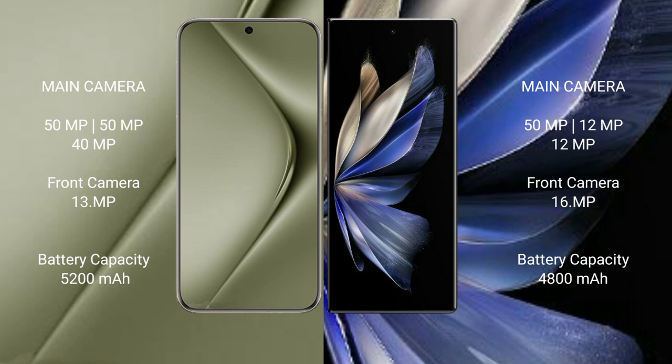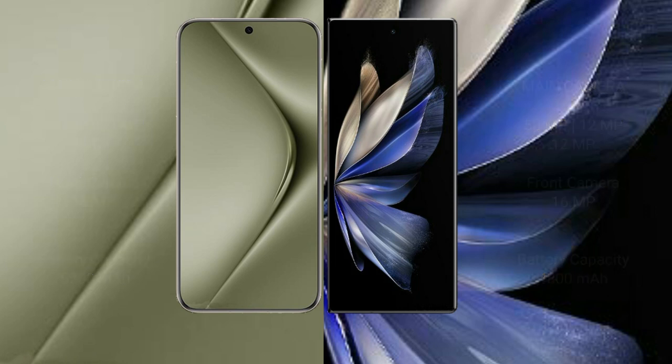Huawei Pura 70 Ultra has a 5200mAh battery with 100W fast charging support. Vivo X Fold 2 has a 4800mAh battery with 120W fast charging support.